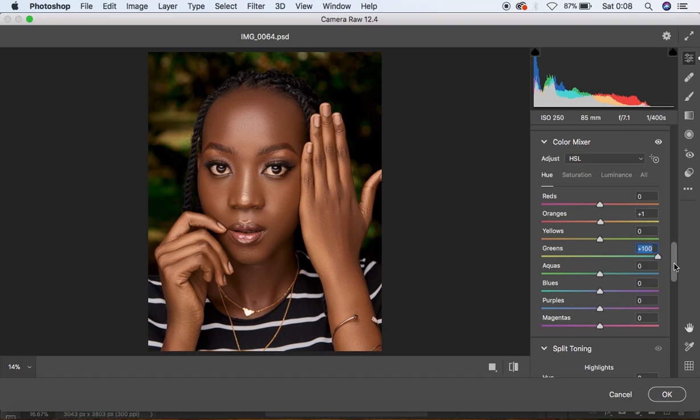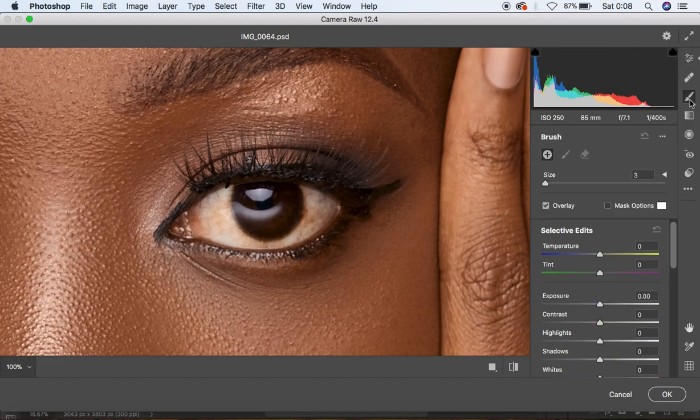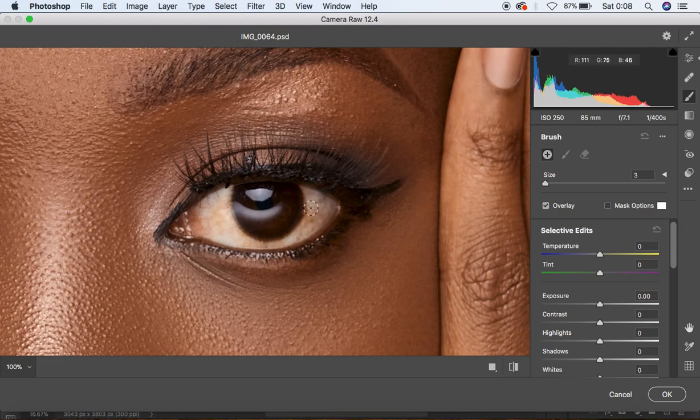Now, before we move into Photoshop, we're going to do the eye whitening for the image. Eye whitening can really transform your image by a great margin. Come and select the Adjustment Brush tool. Since we have some warm tones or color in the whites of the eye, we need to move the temperature towards the opposite of yellow — towards the blue side — so around negative 18. And add some tint — around 65. Move the Highlights up to around 3 because we want the whites to pop.